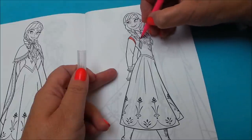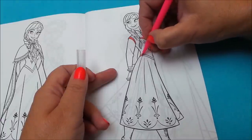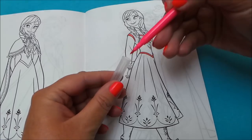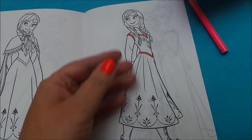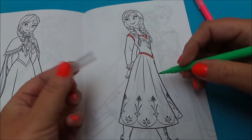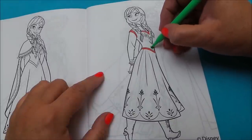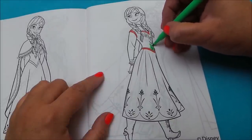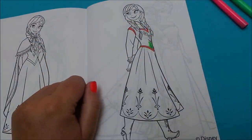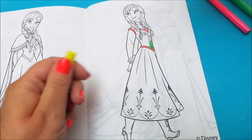The brush pens seem to be quite easy to use and quite precise for this detailed work around the neckline and then around the waist. Let's use some green. I think what I might do is colour in the more detailed work first, so let's try applying this orange and see how this works.